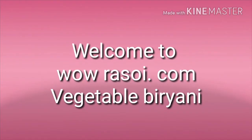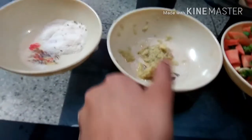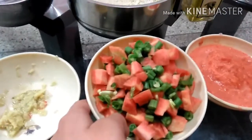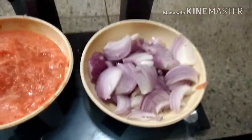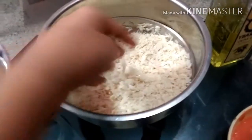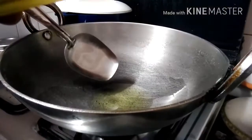Hi friends, welcome to wowrasoy.com. Today we are making vegetable biryani. We will be needing: turmeric powder 1 teaspoon, salt as per taste, garlic ginger paste 1 teaspoon, 1 cup cut vegetables (you can use any vegetables), tomato puree of 2 ripe tomatoes, 1 cup sliced onion, 1 cup curd, 2 cups of rice washed and soaked for 15 minutes, and some oil.